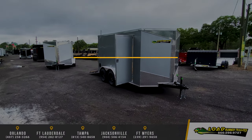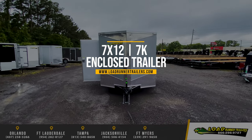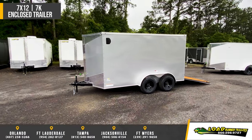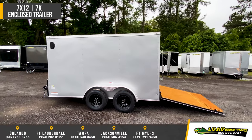Featuring Fast Cargo's 7x12 enclosed cargo trailer. This trailer comes standard with all-tube construction: 2x4 frame, 2x3 tongue, 2x2 floor members, and 1x2 wall and roof members. Floor and roof members are spaced 24 inches on center, with wall members at 16 inches on center.